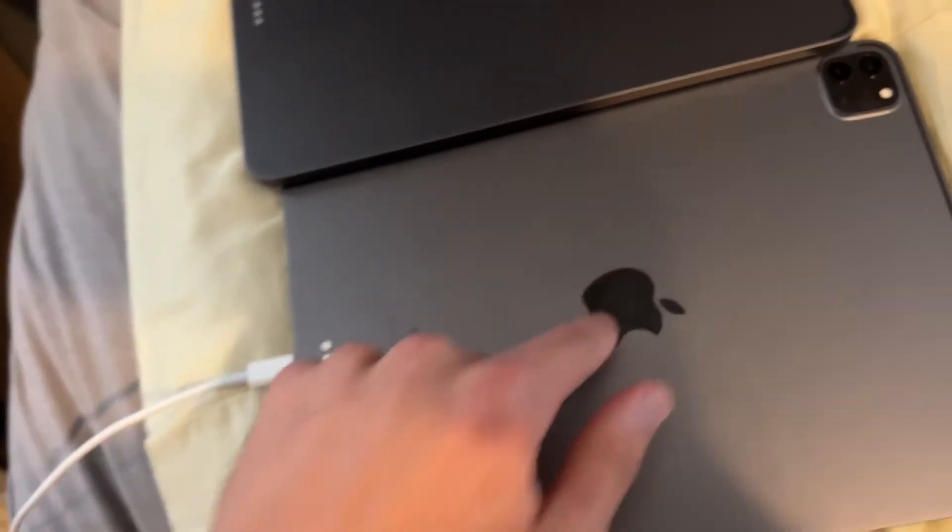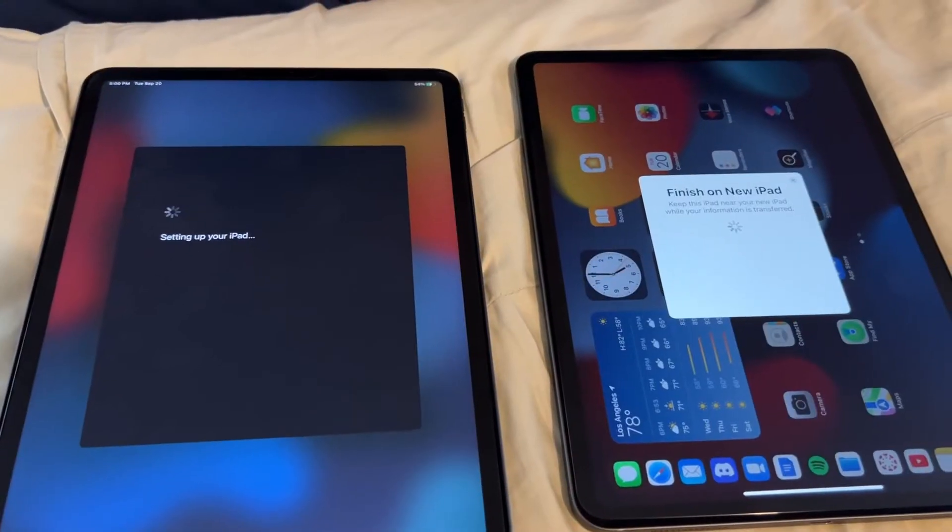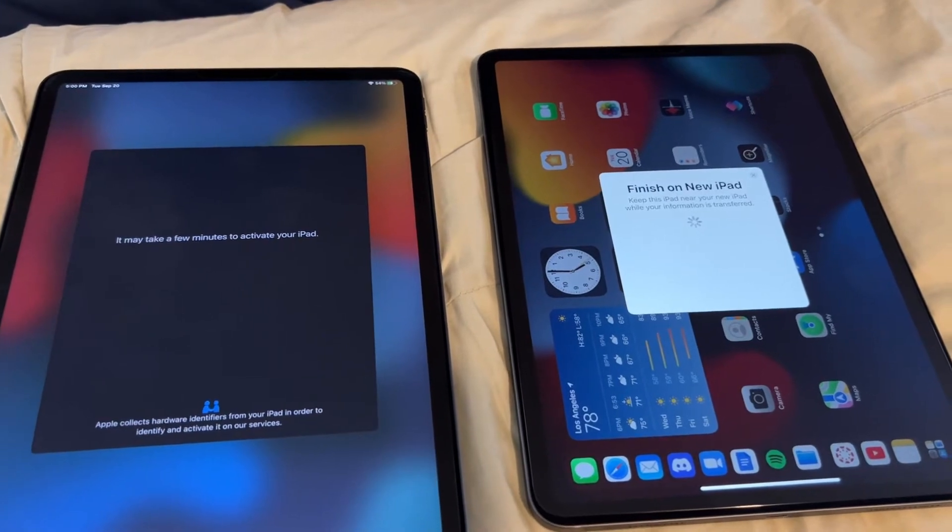I want to use this for Stage Manager. Ali's going to be the receiver of this one. Basically the same — it's not even that different. Doing Quick Start on the iPad now. Noticing that with the keyboard case, this one is a little bit thicker.